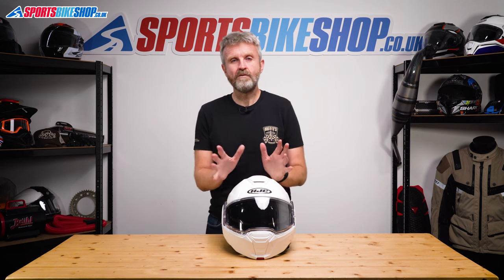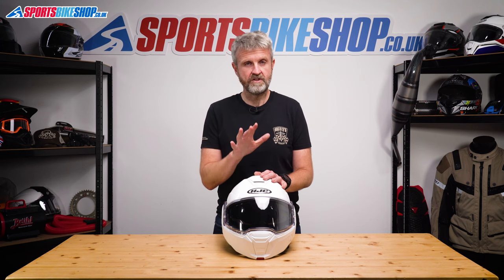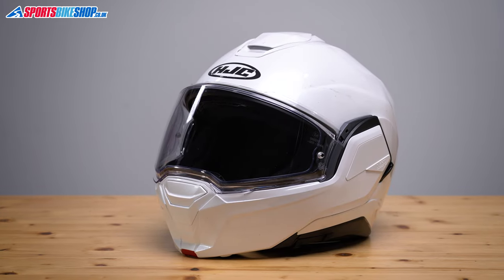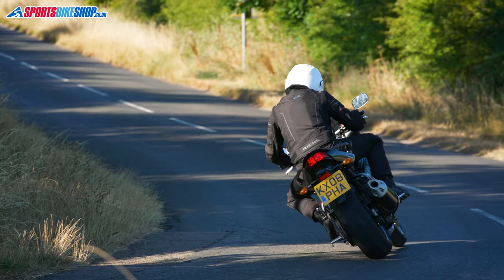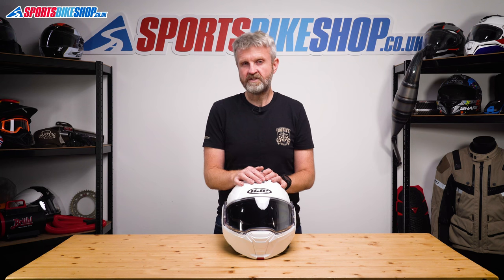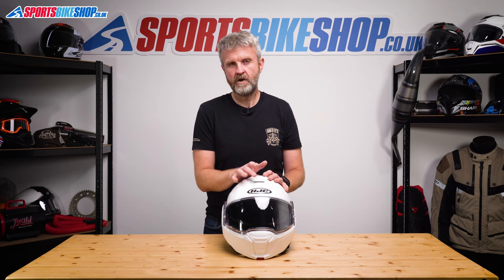The i100 comes in sizes from extra small up to double XL across three shell sizes: the smallest covers XS and S, the middle covers M and L, and the biggest shell is for XL and XXL. I normally wear a medium but I'm finding I need to go up a size in an increasing number of HJC helmets including this one. The medium compressed around my temples as soon as I closed the chin bar, so I needed to go up a size. The large was fine while riding, but fitting the thicker cheek pads from the medium would have made the fit ideal. Replacement cheek pads are available separately.